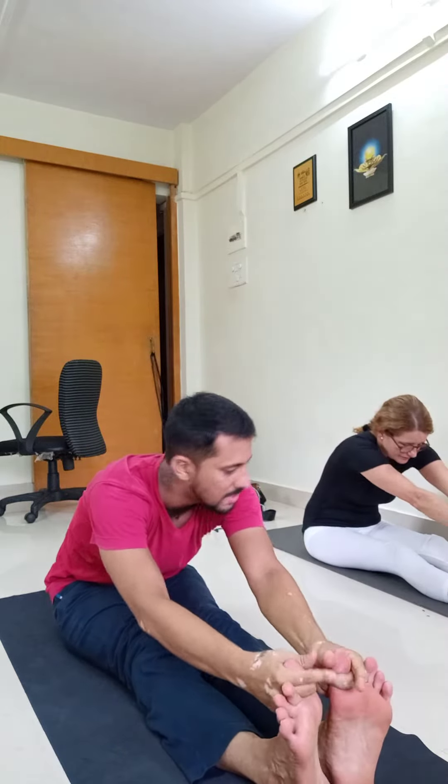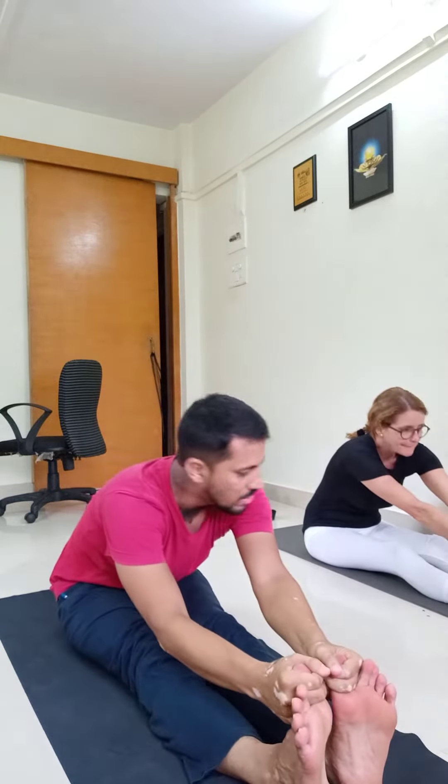Palms are open towards the ceiling like this. Inhale, exhale and grab the toe — first two fingers and the thumb. Once you grab your toe, look straight. Breathe in. Exhale from the mouth. Take your stomach in.